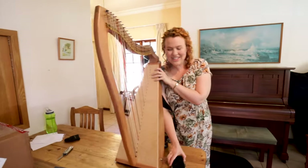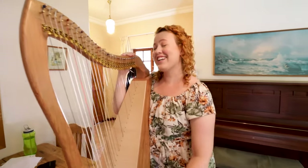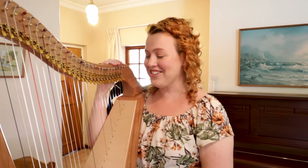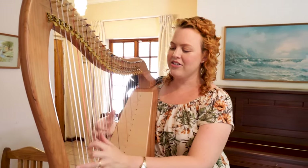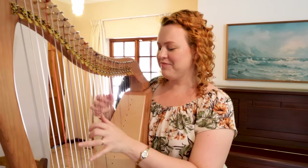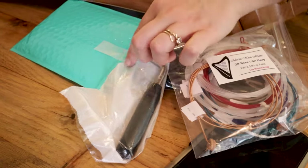At first impression it had a lovely sound, but as always it definitely needed to be tuned. It's always a thing where you want to hear the sound of the harp but you also have to try and cancel out all the out-of-tuneness. I can still hear that it has a very nice warm sound and the bass sounds lovely, but let's tune it and then we can really hear a bit better. There we go — tuning key.